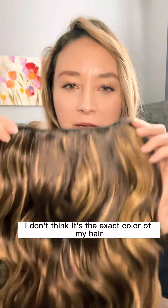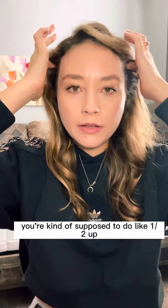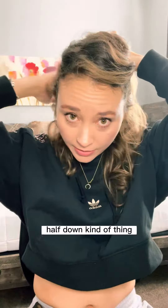I mean, it is beautiful. I don't think it's the exact color of my hair, but let's try it out. I think what you're supposed to do is a half up, half down kind of thing — separate your hair.